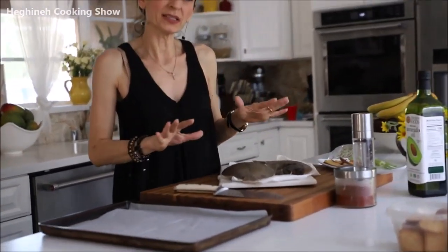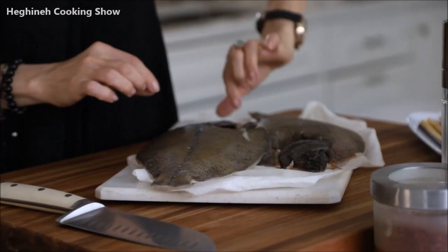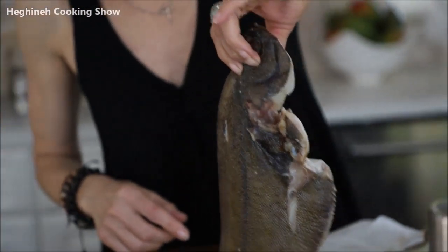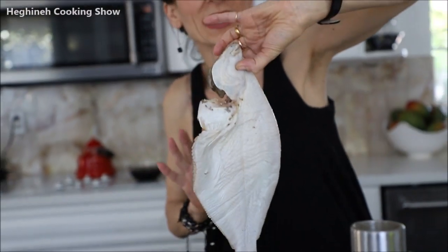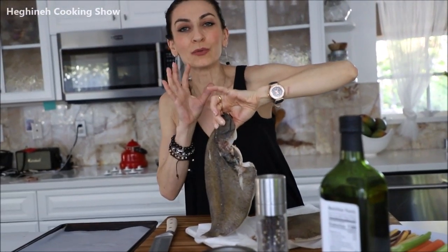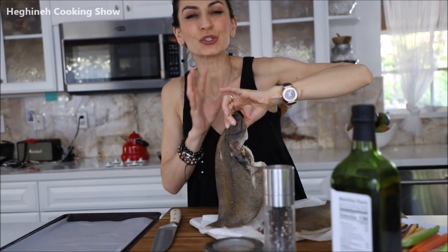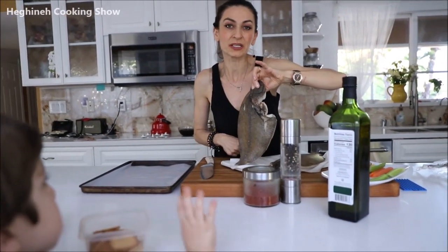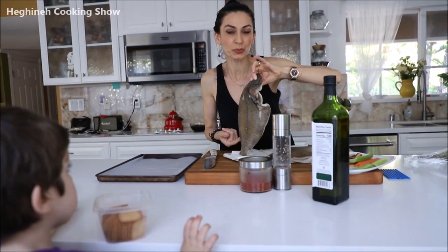Spiced and baked in the oven for about 15-20 minutes and it's ready. If you have ever tried this fish, you know what it's about. It's like a flat fish and it doesn't have too much meat. But whatever it has, it's so moist. And I bought it from a Korean store, Galeria supermarket.